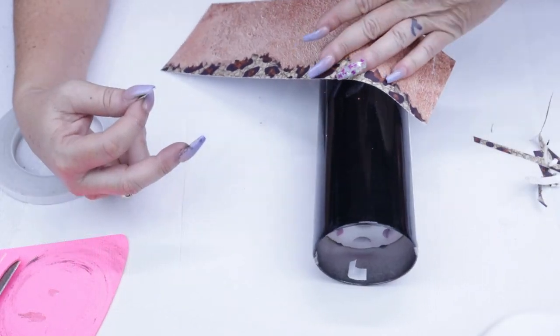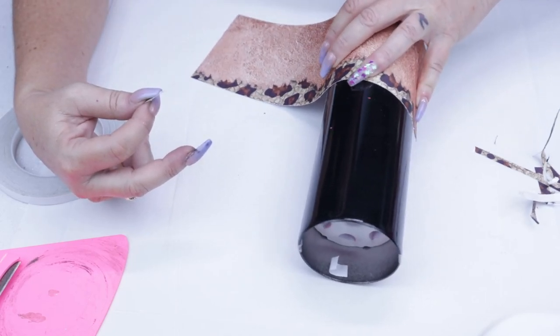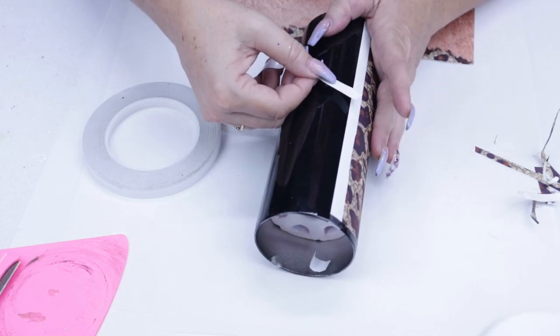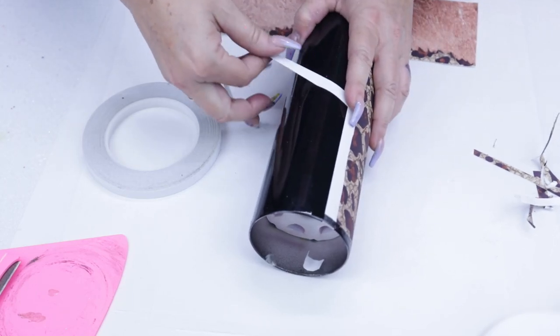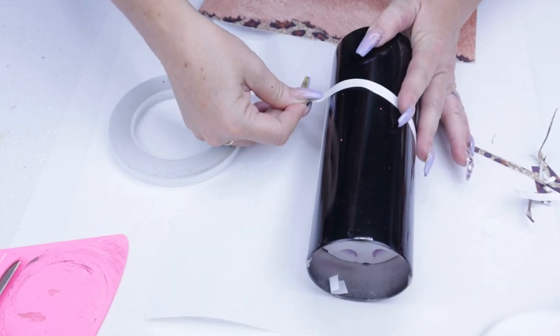Here I'm just going to eyeball where I want my split to start. I'm guiding it along and then going to place the double-sided tape right across the tumbler. I didn't do this in the very beginning because I wasn't exactly sure just how much of that printable vinyl at the bottom I was actually going to use.